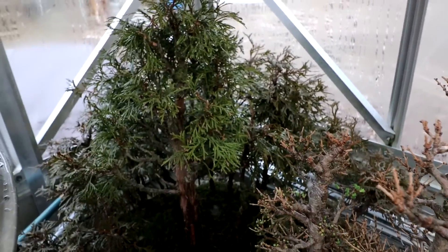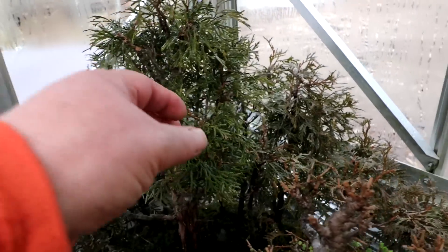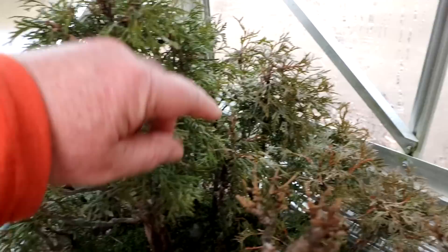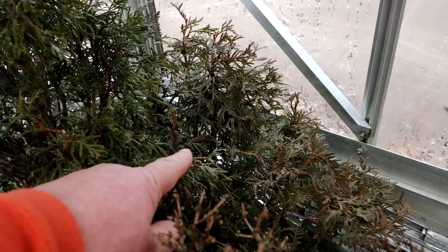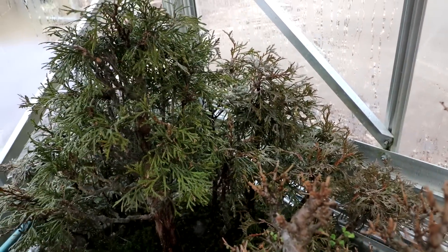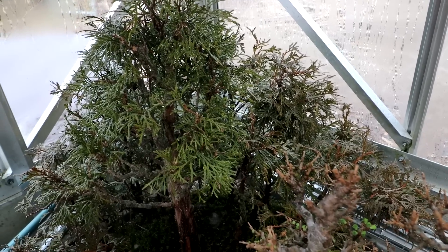Behind my larches here is my cedar forest, my cedar avatar grove, and you can see it's lost its winter colors on the main tree — it's nice and green. These ones back here still have their winter colors; they're kind of a bronzy color. I imagine they'll start turning to their green colors fairly soon if this warm weather keeps up.